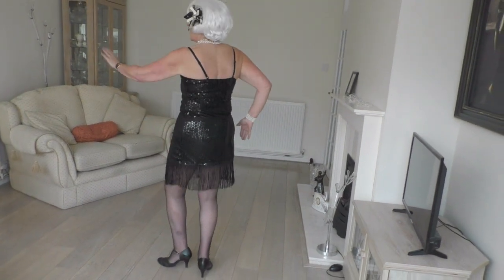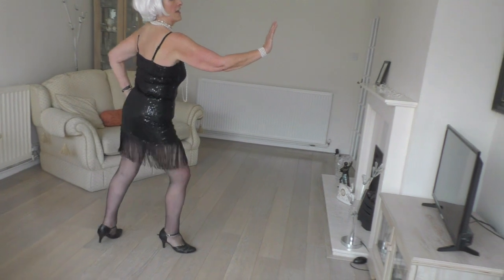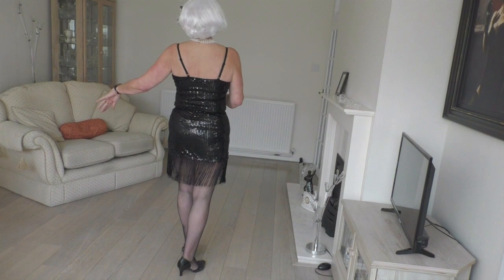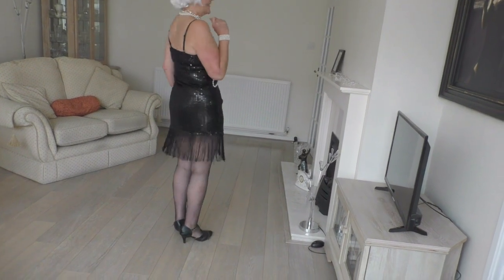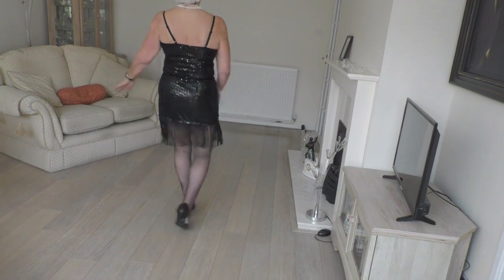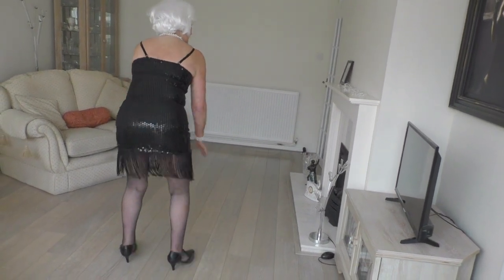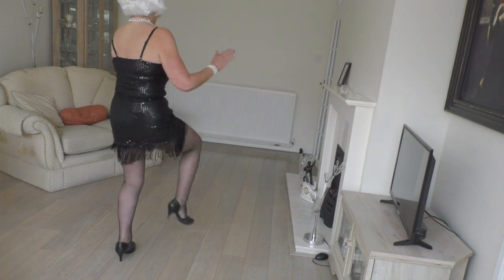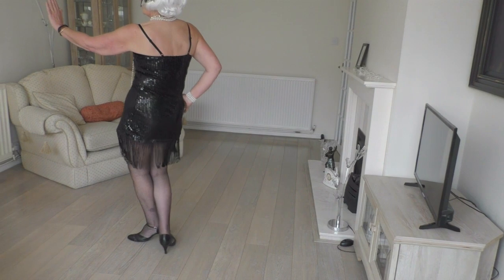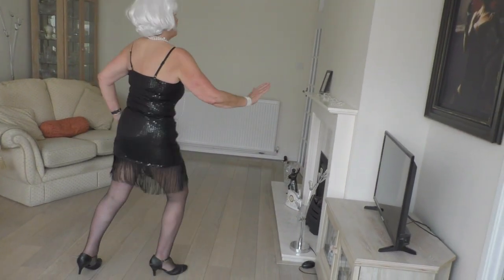Let's just do that again. 1, 2, 3, 4, 5, 6, 7, 8. Whole thing — I'm going to put some arms in. 1, 2, 3, 4, 5, 6, 7, 8. Knee crosses and lift, out, in, out — sugar strut. 1, 2, 3 and switch. 1, 2, 3, face the front.